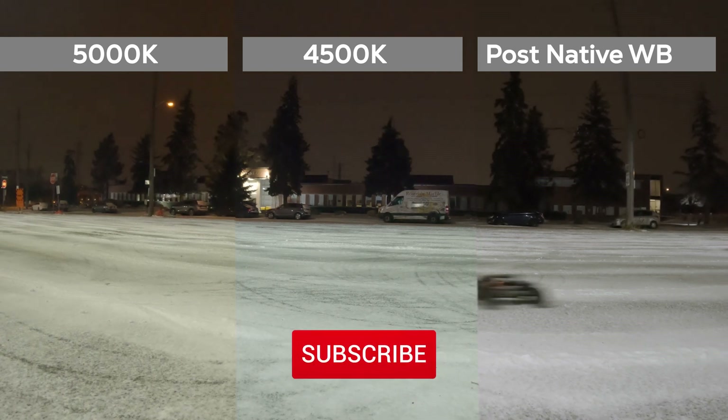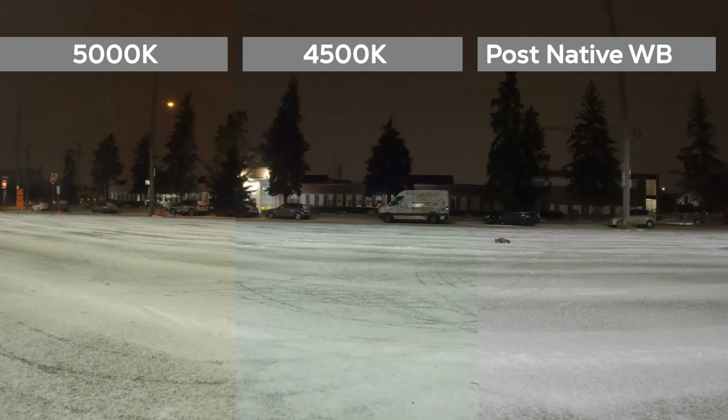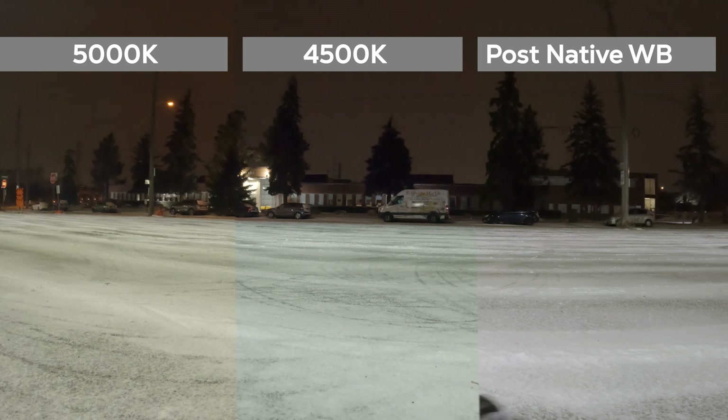That's it for this video. I hope you liked it — if you did, please give it a like because it really helps me out with the channel and the YouTube algorithm. I really appreciate it, and bye for now — hopefully I'll see you in the next video.